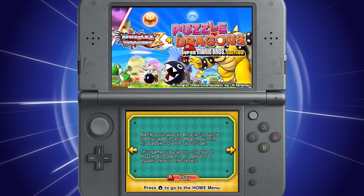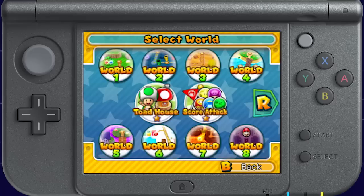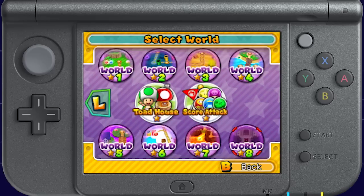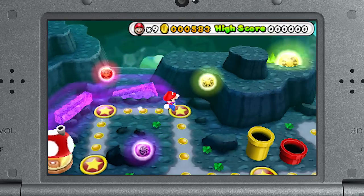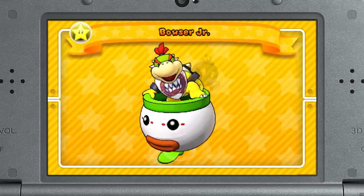We've got one last Nintendo 3DS announcement, but first here's a little update on Puzzle & Dragons Z plus Puzzle & Dragons: Super Mario Bros. Edition. The Super Mario Bros. Edition featured eight Mario-style overworld maps to battle across, but now that the game is out, I'm happy to point out that after you beat the game, there are a whopping eight extra challenging worlds that unlock for your puzzle-battling pleasure. As you journey across these additional areas, you'll get new playable characters like Rosalina, Princess Peach, Bowser, Bowser Jr., and the Koopalings.